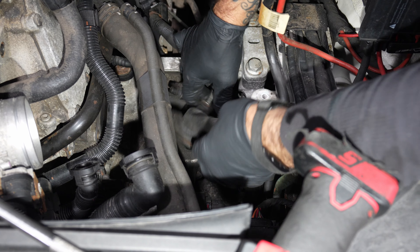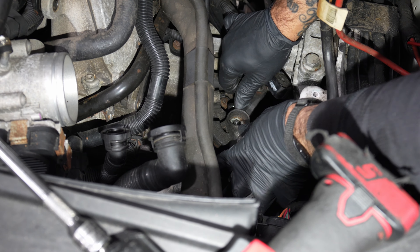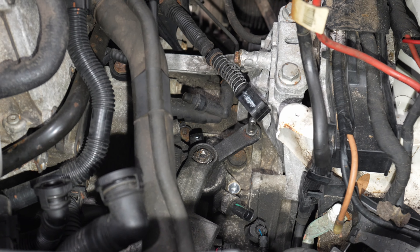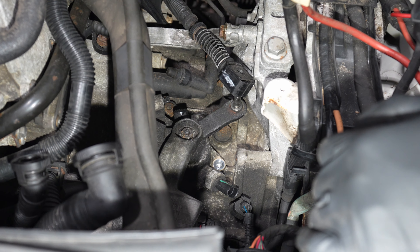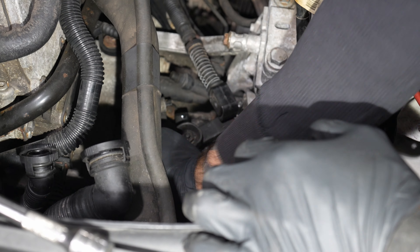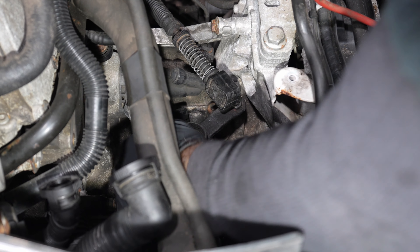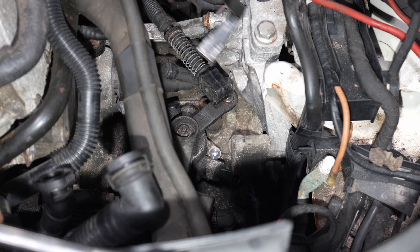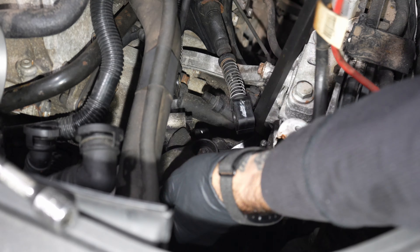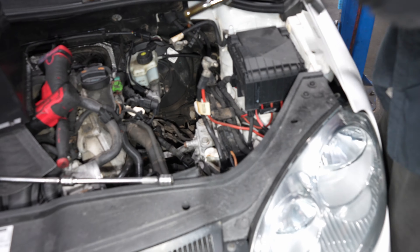So what are you putting it back on to use it to wiggle it? Yeah, I'm going to put this back on and use it for leverage, then just pop it out.